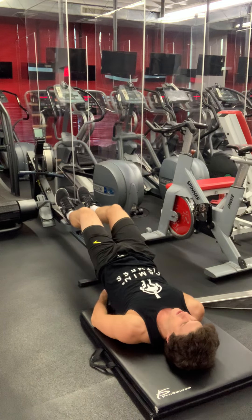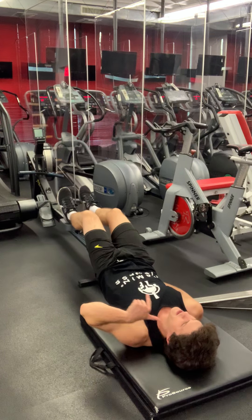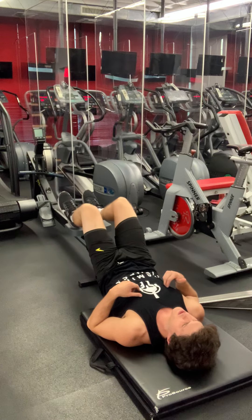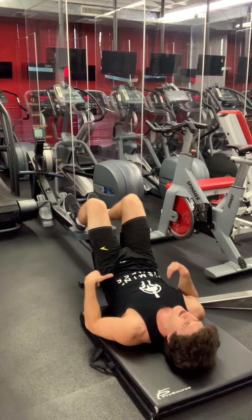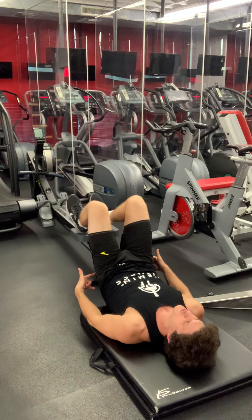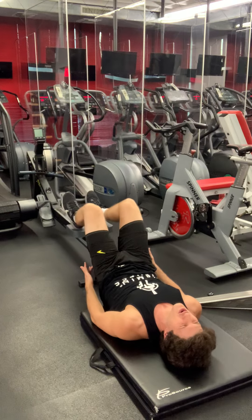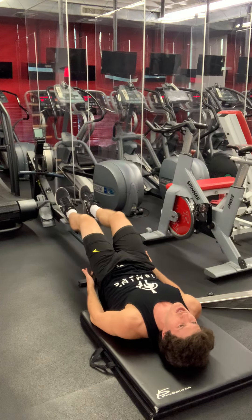We are lifting our hips off the ground — we're only on our shoulder blades and our head. Now we're breathing in, curling our legs, breathe out. Really press through those heels, press through those heels, really feel the burn. The secret sauce is at the extension — holding.